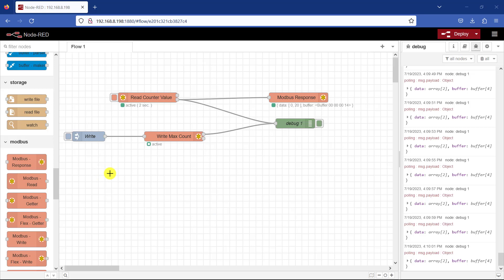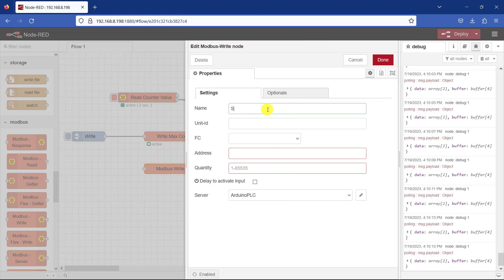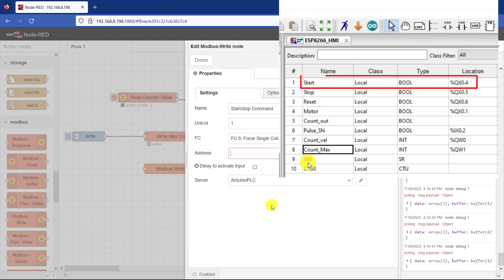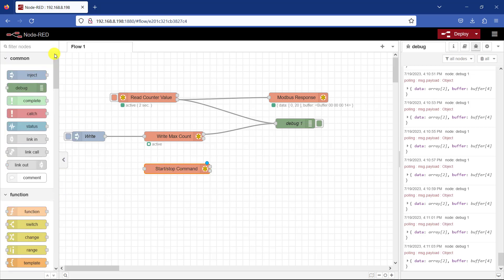We will now move on and write to the coil to see whether we can send a start command to our conveyor system. I bring in a Modbus Write node and double click to set it up. This is going to be my start/stop command. ID is 1, and the FC will be writing to a single coil. Our start address is 0.4, so we use 4 here. The server is still the same. I click OK and now use an inject node for quick simulation.